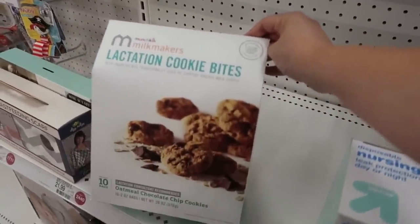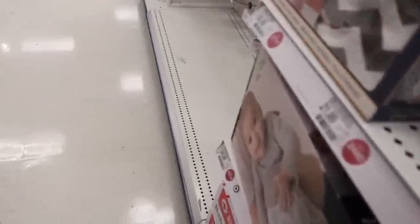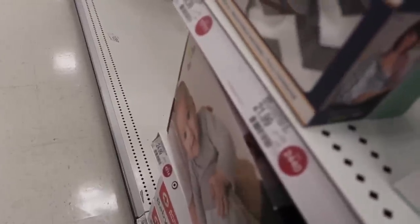These are the cookies I get — they're so good. But I have to start making my own because look at how much they are: $21.99.